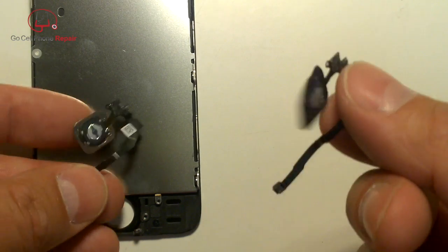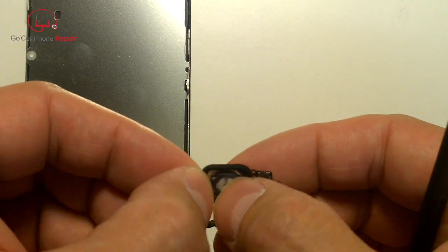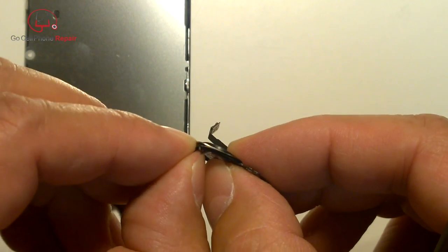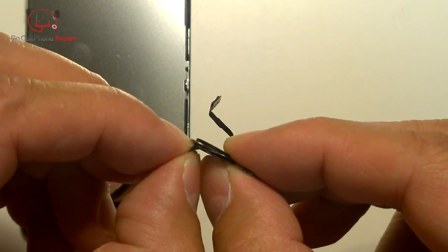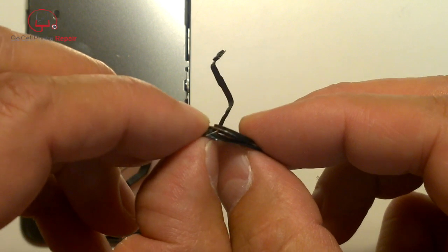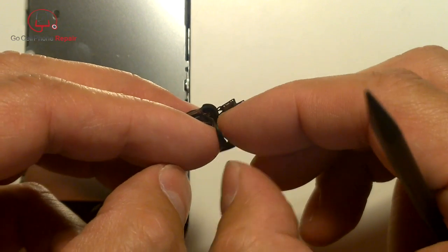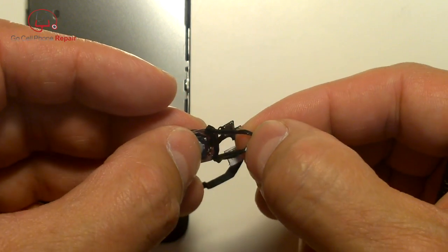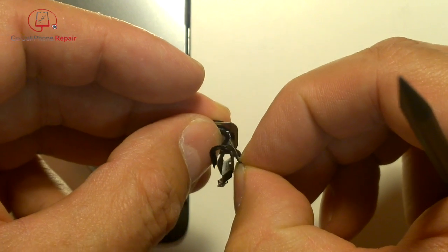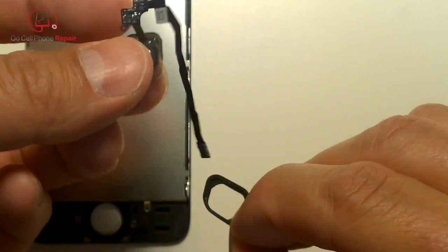The rubber gasket on the original will have to be transferred to the new part. Since it wraps around the back, we need to release it from the home button, trying to retain the original adhesive. Thread it around the old cable and then transfer it over to the new part the same way.